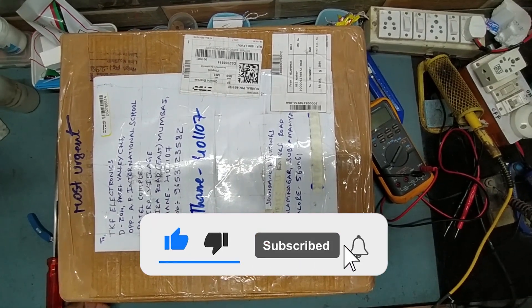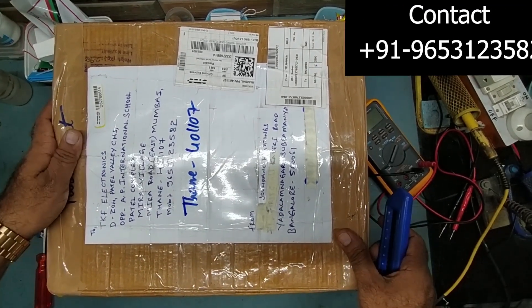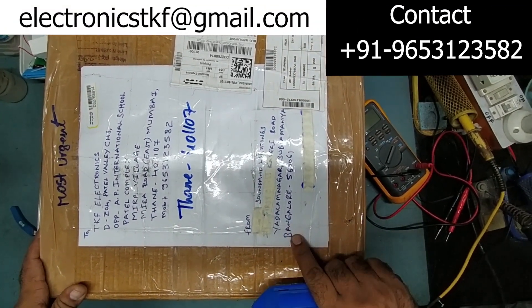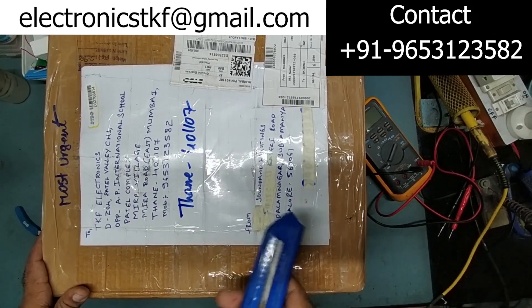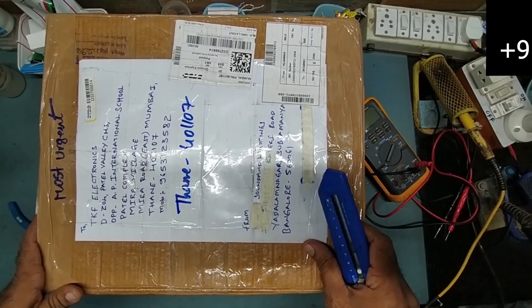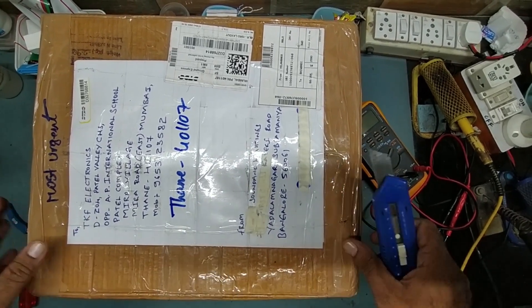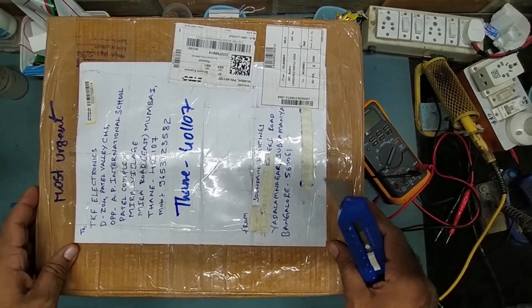Hello friends, welcome back to my YouTube channel TKF Electrons. I hope you all are doing fine. I received a parcel today from a sound and light company from Bangalore. He saw my video on YouTube and called me up, and I asked him to send it by parcel. Let's unbox this and check what's inside.